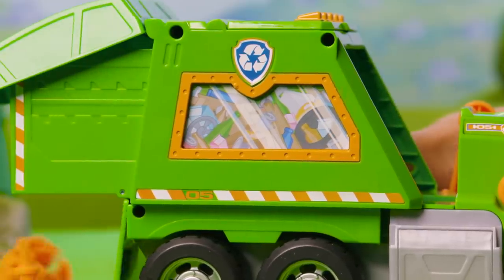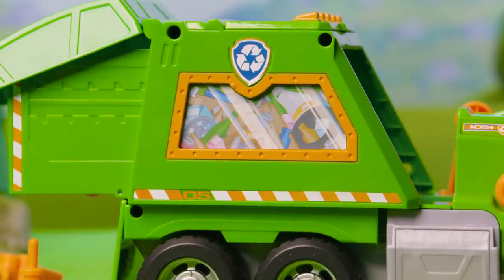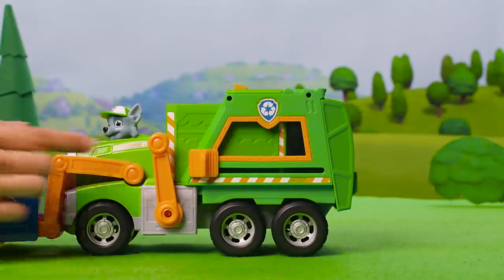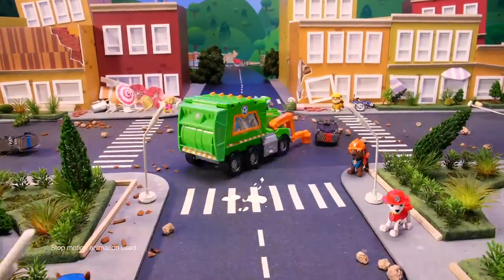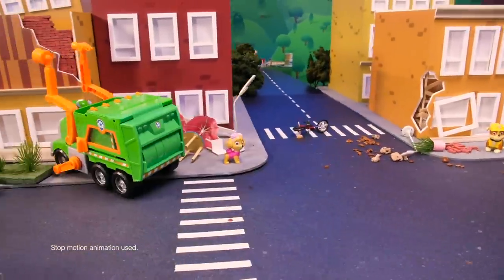Slide the knob on the side of the truck to get a sneak peek at the compactor through the side window. So cool! Once the cubes are in the back, slide the knob and wow — they transformed into three handy tools. Now Rocky's ready to rebuild Adventure Bay.